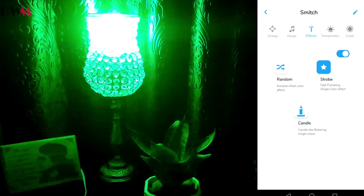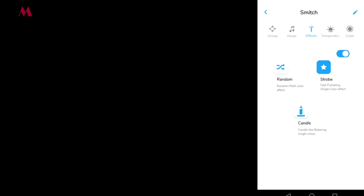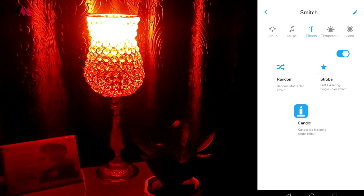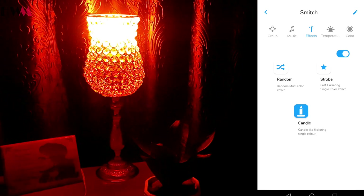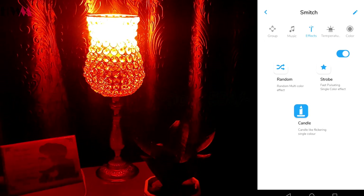The third effect is 'Candle,' and this is my favorite effect. It will give you a candle-like feeling — it will look like a candle is burning. It's a really good effect. Hats off to Smech for this candle effect, because at this price range no other smart bulb is giving this kind of effect.